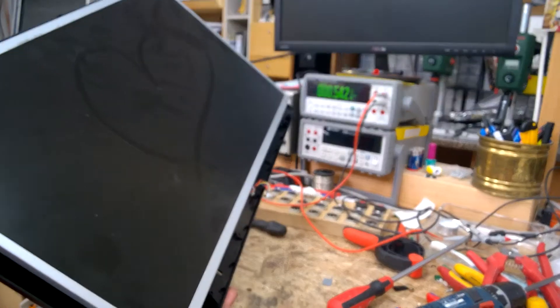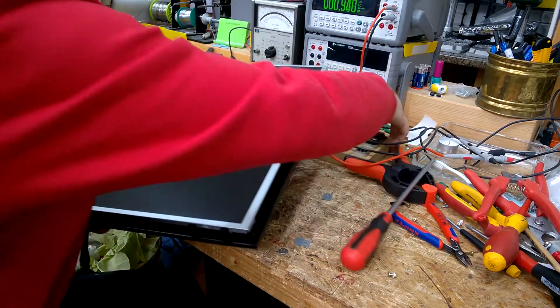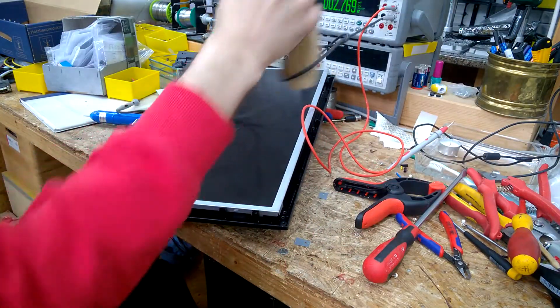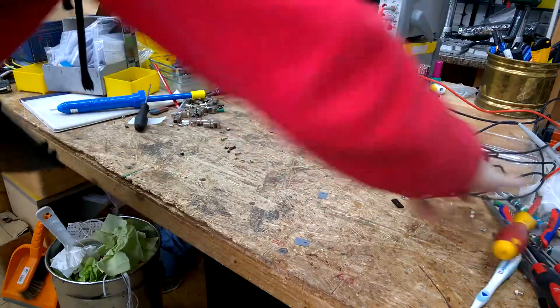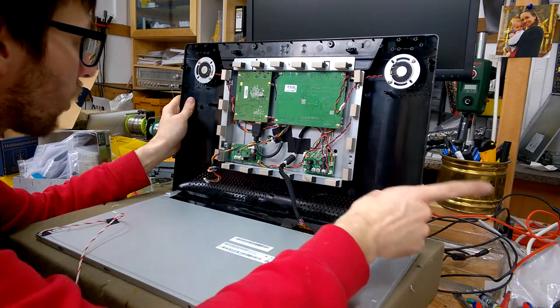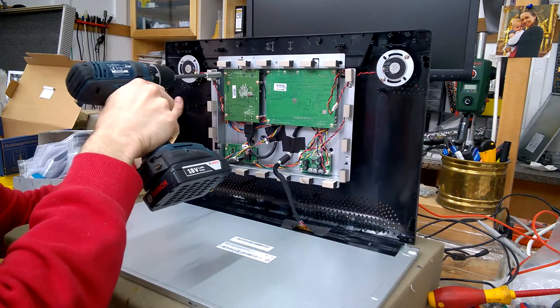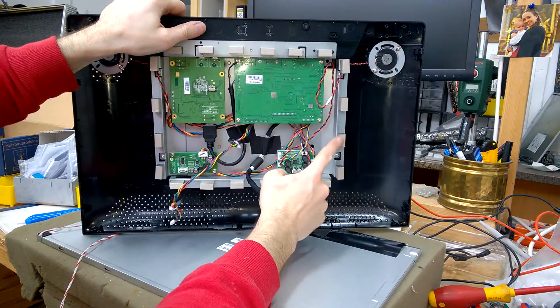Oh, really nice, serviceable. Nice. DC input is here.